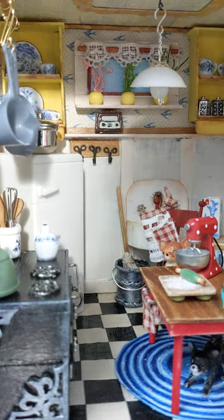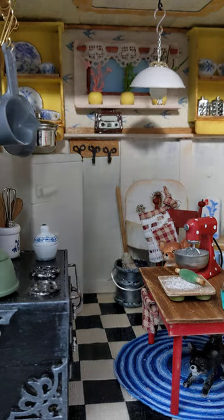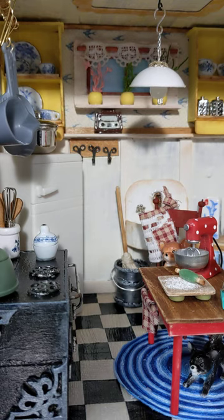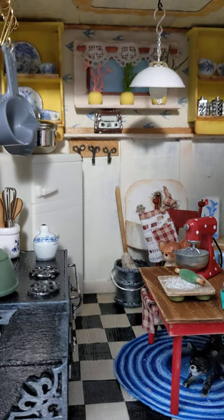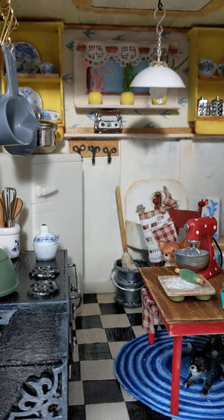Hi guys, welcome back to Creative Frenzy. With Halloween last year we handed out potato chips, so we had a really large chip box left over and I decided to make my own dollhouse from scratch.